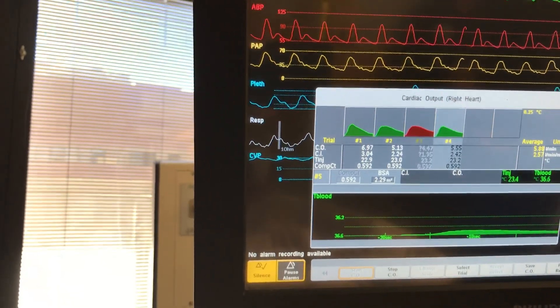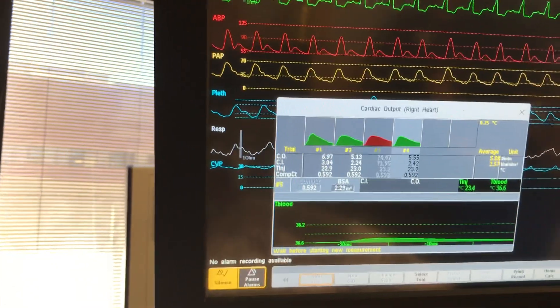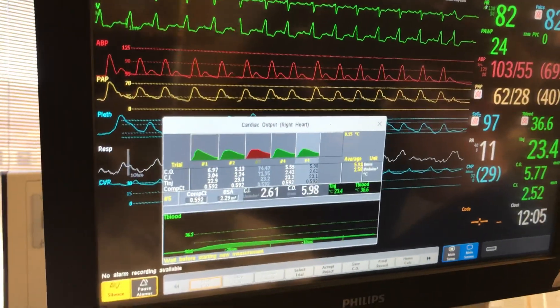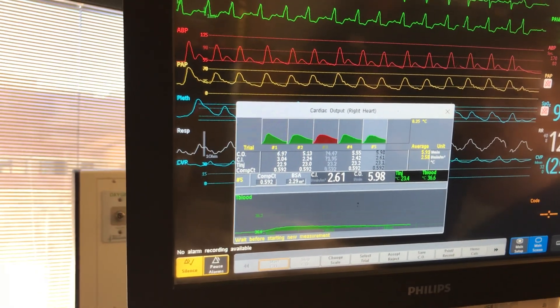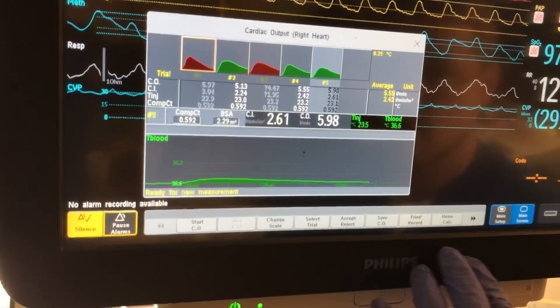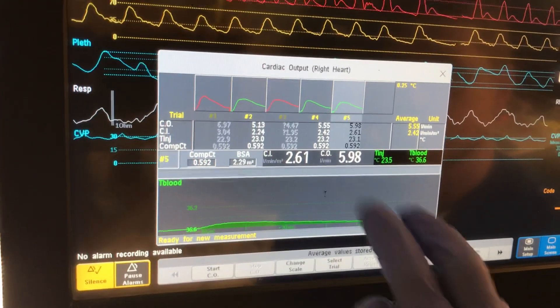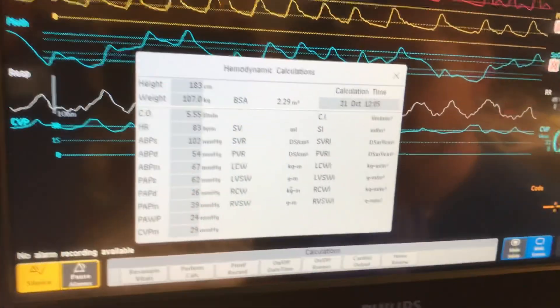So is this detecting the glucose? Detects the temperature. Temperature gradient — that's how it knows when it's coming through. 5.98. Take out that 6.97 for me. So those are in. The cardiac output is — all right, we're going to save cardiac output. So that will get your average. And then we do the hemo calcs. That puts in your — he gave me my cardiac output already. I put in 5.55.